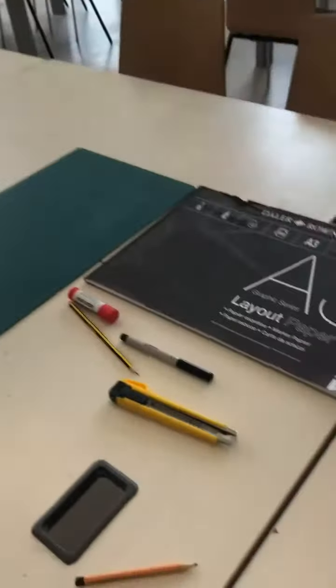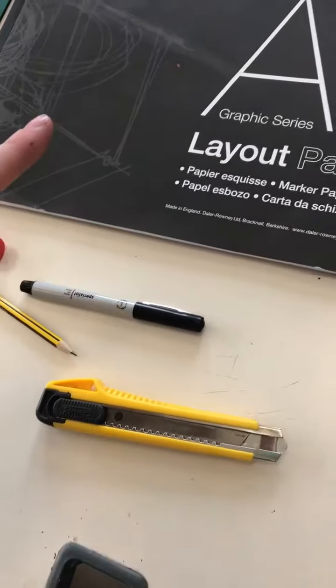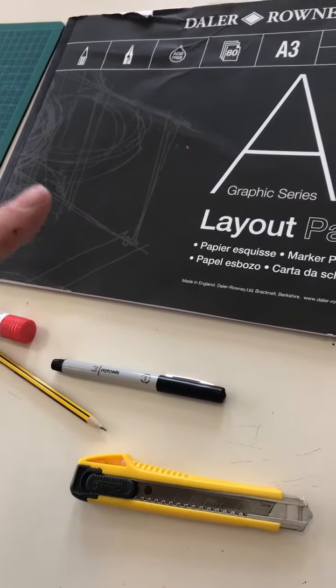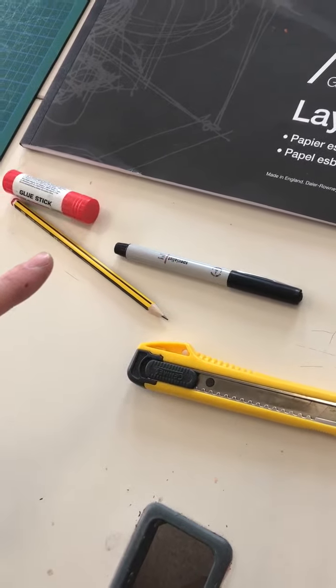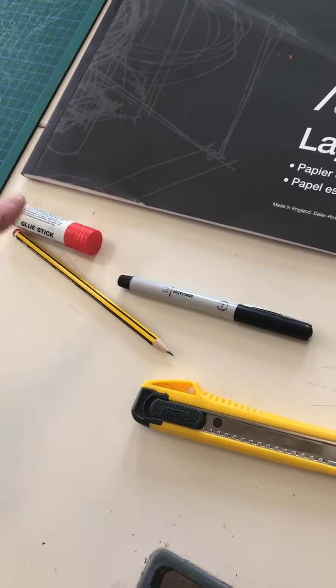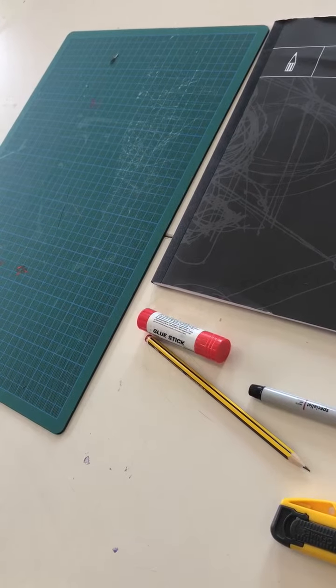The equipment that you'll need today: first, some tracing paper or layout paper — that's going to help you get the right shapes for your sculpture by tracing. You're going to need a cutting knife because you're going to be cutting cardboard, a pencil because you're going to be drawing on the cardboard, glue because you're going to be gluing the cardboard together, and the cutting mat because you need to protect the table.